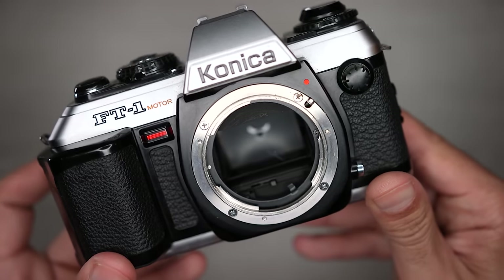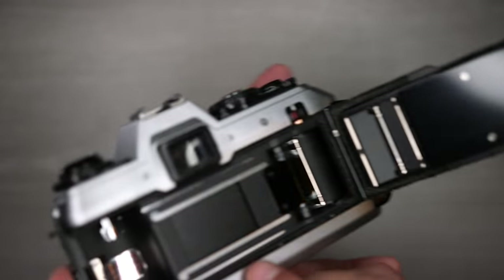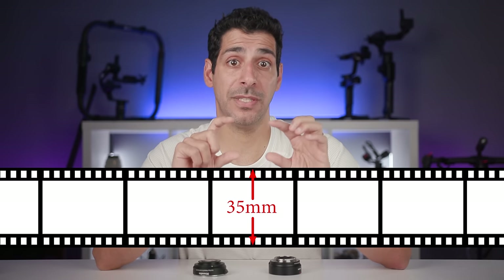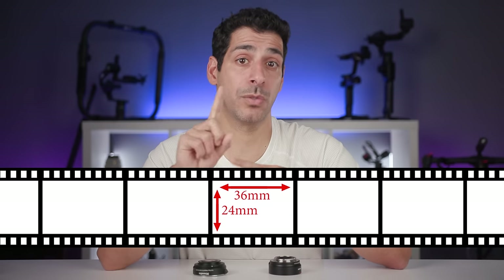Now let's move on to the myths about crop factor. Number one: crop factor does not change the focal length of the lens. Number two: crop factor does not change the aperture of the lens. Crop factor is a measurement of equivalency and we need a base reference. Back in the day, 35mm cameras were by far the most popular — they used film with a width of 35mm. The actual image area of that film was 36mm by 24mm.